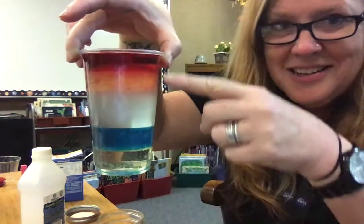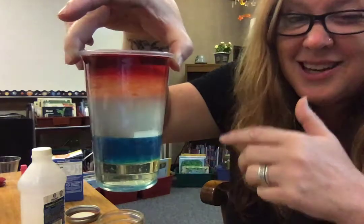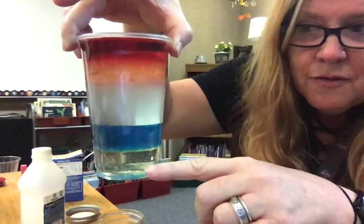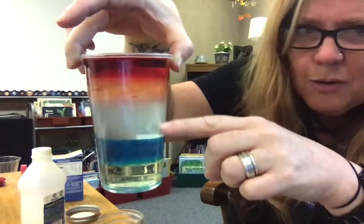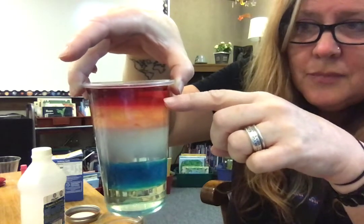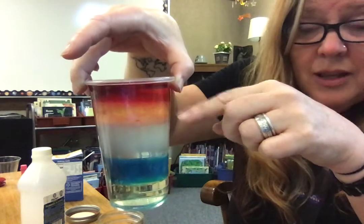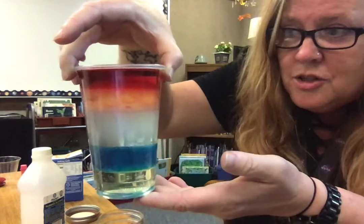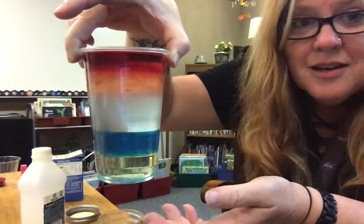I've let these liquids settle for a little bit — it's a little easier to see these six separate layers now. Here we have corn syrup, dish soap, water (still pretty cloudy because of the soap and the oil), then the oil, rubbing alcohol, and lamp oil. The rubbing alcohol and lamp oil colors did kind of mix together.